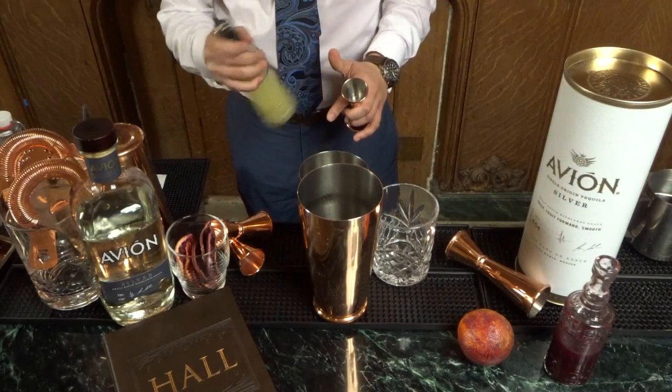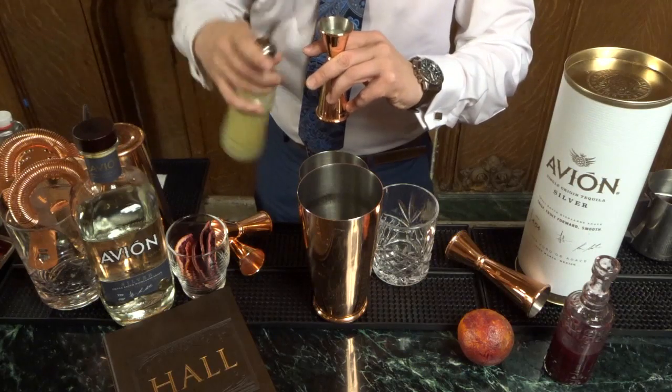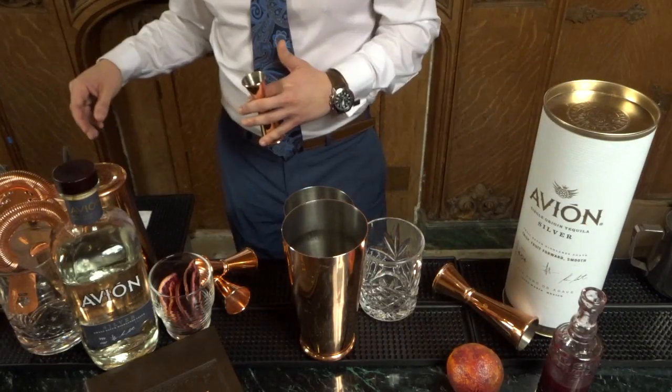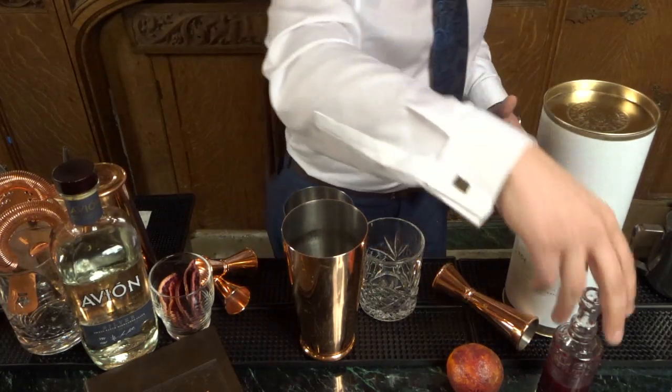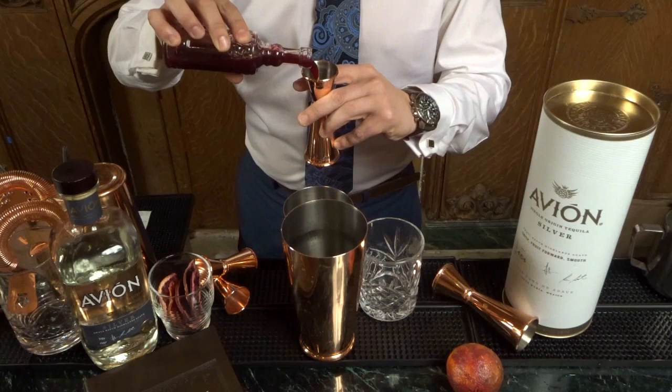We'll start off with our citrus first, which is a half an ounce of freshly squeezed lime juice. After that we're gonna go over to the agave nectar. Then we go for our blood orange — again freshly squeezed, or if you can't, it's all good, you can pick it up. Three quarters of an ounce.